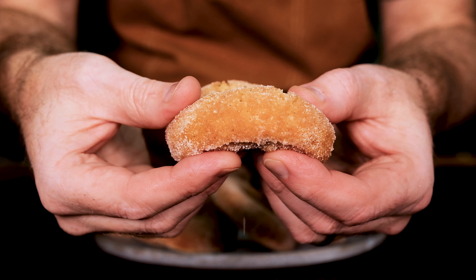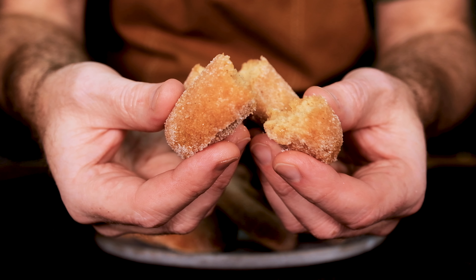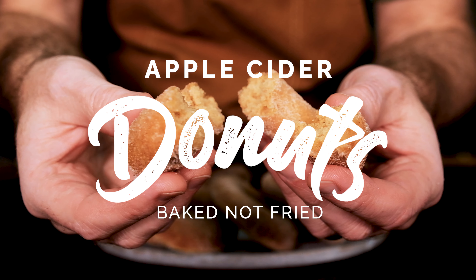If you love a good donut, then watch this recipe. I'll show you how to make incredible apple cider donuts that are baked, not fried.